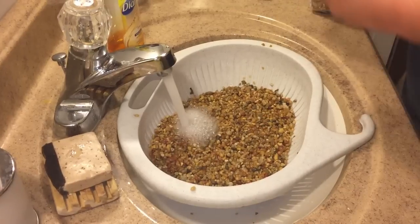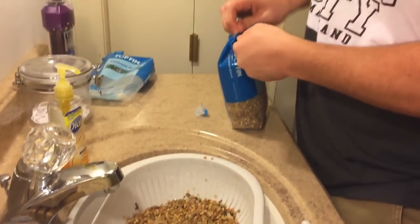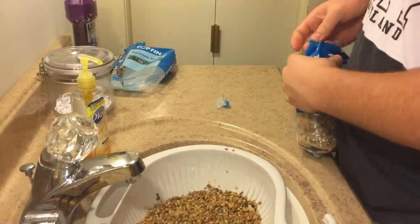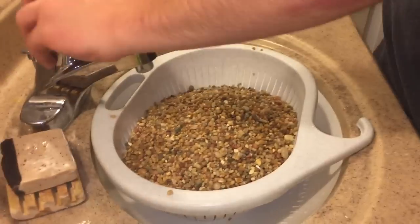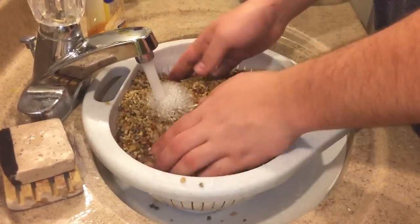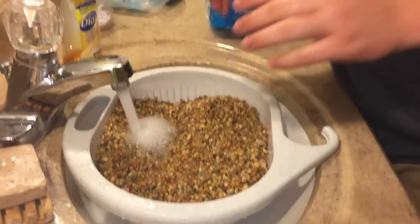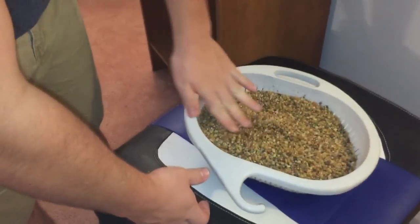Let's add the other bag to it here quick. That should be about good for washing them. We just washed out the gravel — got rid of all the stuff that was on it, if there was any.